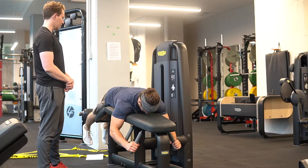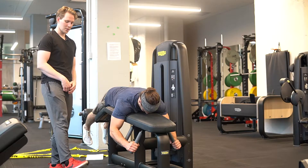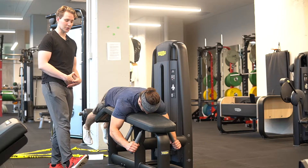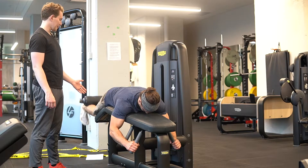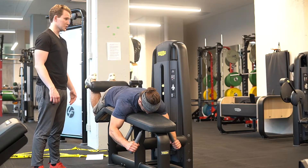For the lying leg curl, we want to make sure that our ankles are dorsiflexed — toes pointed up at all times during this motion. Go ahead and lift. We want maximum range to occur at the knee.